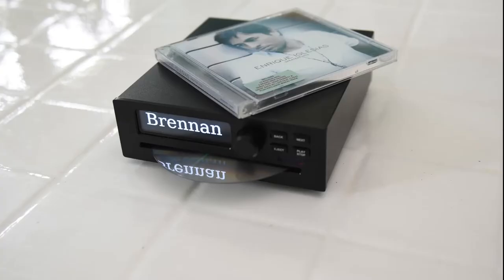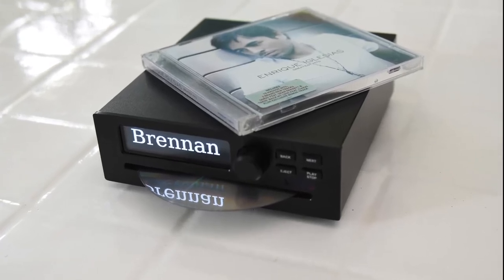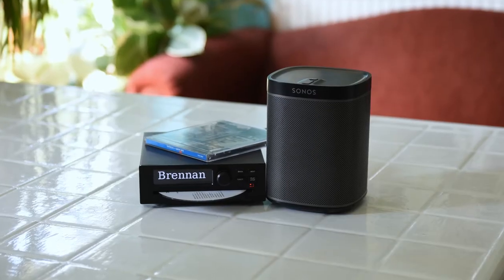Hello, I'm Martin Brennan and I designed the Brennan B2. B2 is a hard disk jukebox that can hold 5,000 CDs. It can drive traditional wired loudspeakers or play through wireless Sonos loudspeakers.